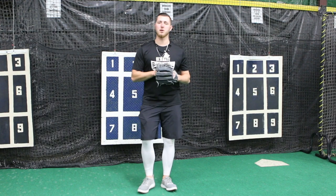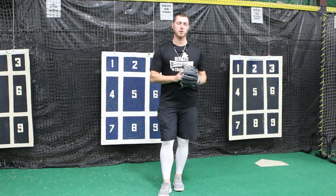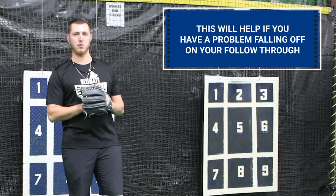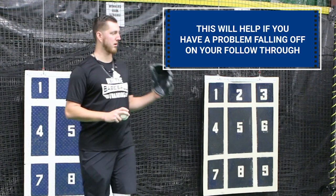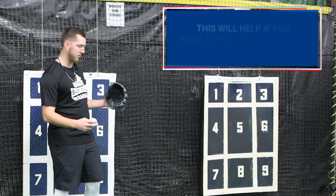The first one we're going to do today is called an off-the-wall drill. You can do this at home or at the field — just find a wall, fence, or any open space. The point of this: if you have a problem falling off when you're following through, this is really going to help you. It's going to force you to stay in line and build that muscle memory.